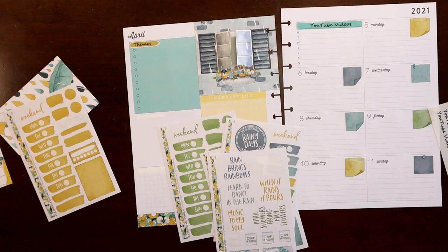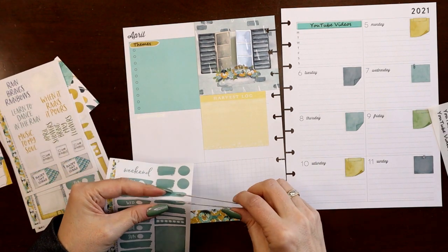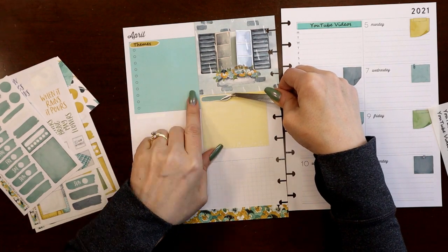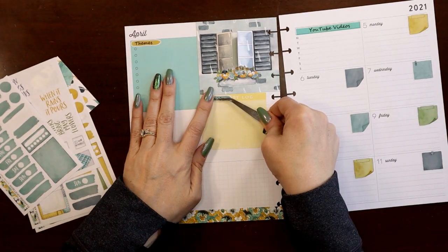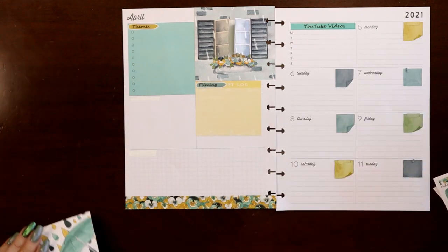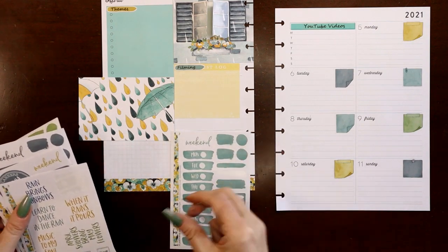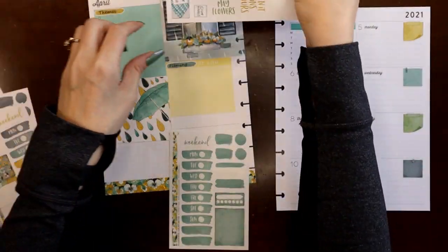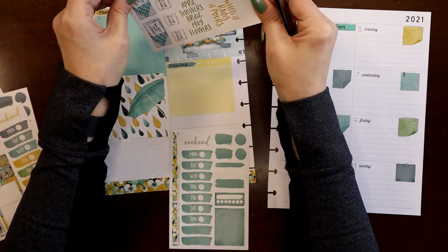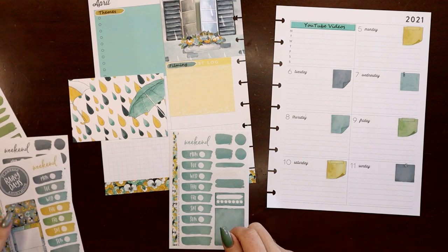Let's grab the teal swishy — it's not going to be long enough to cover up harvest log, but that's so hard to see that I'm not super worried about it. I'm going to put that right there and we'll do filming. I can just draw in bullet points. I definitely want habit trackers. I'm thinking I want to use all but the green one. I need a quote — what if April showers bring May flowers would fit inside there? That would be so cute. Or rainy day ideas could be cute inside there with the blanket. Done with that.